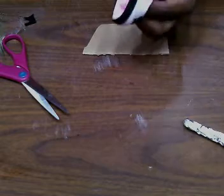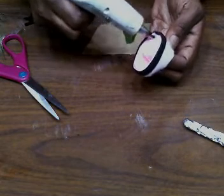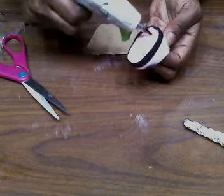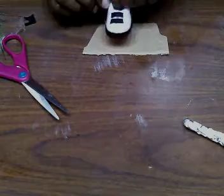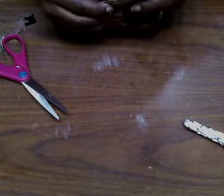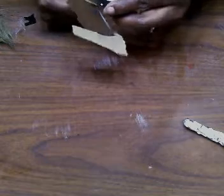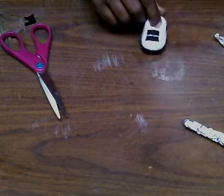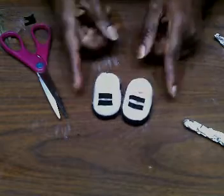Take a piece of cardboard, put hot glue on the bottom of the shoe, and glue the cardboard to it. The cardboard is just there for sturdiness — it gives you something more solid when you glue it down onto the platform. Cut the cardboard out around the shoe shape. Here are our little shoes all finished; now we're going to set those to the side.